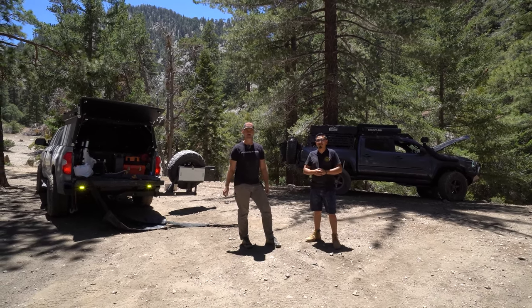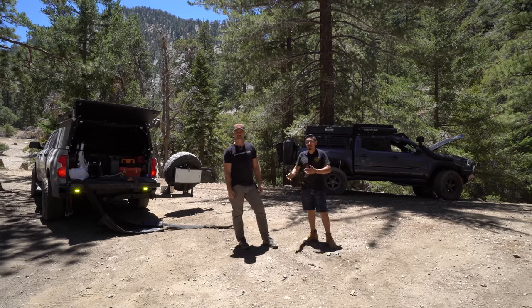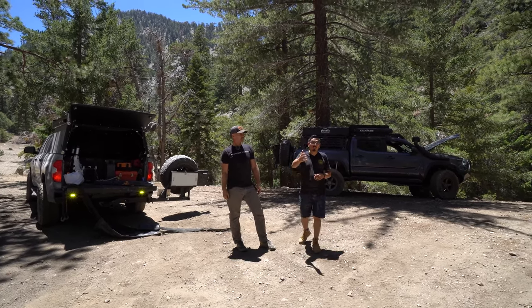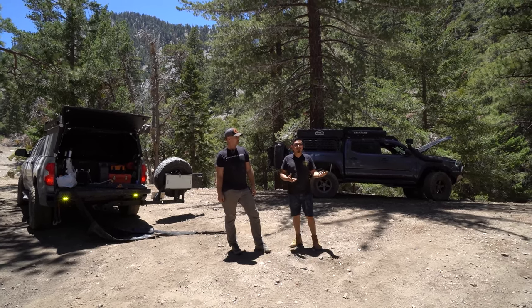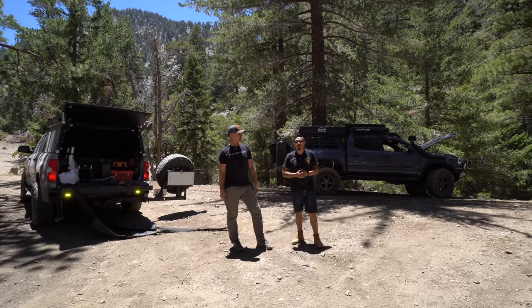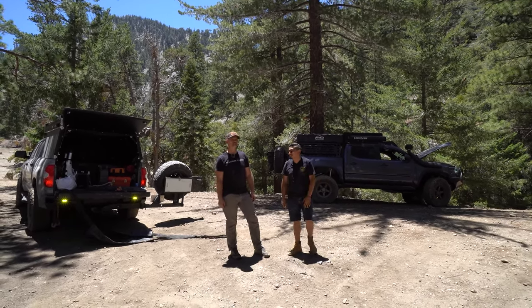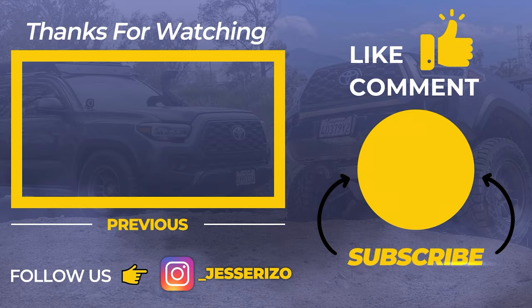Reach out through Jesse — I'll make sure he has a coupon code for you guys. If you have any questions, reach out through social media. Make sure to hit them up — like I said, you want the highest quality recovery gear in your rig. You don't want to be out stranded somewhere needing it and have it break on you. So hit up Deadman Off-Road for that. If you guys liked today's video, please make sure to like, comment, and subscribe — we'll see you guys next time.